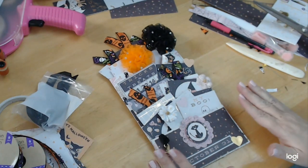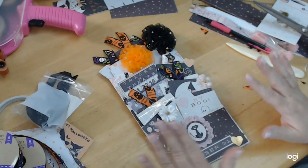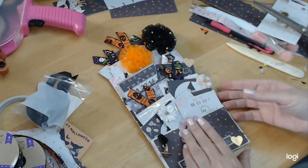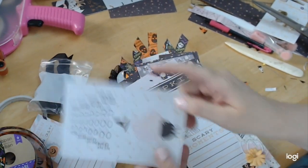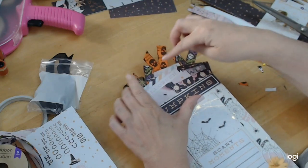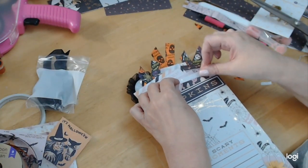So there you have it, guys — a loaded Halloween pocket! Now you can use this type of dimension for anything that you want to do. Just keep loading it up. There's still room if you wanted to put some more stuff back there. We could put another journaling card back here — whoever gets this, which is my daughter of course, she can just journal about her Halloween. And if we wanted to add the Hocus Pocus, we could. I'm just using all my paper, as you can see.